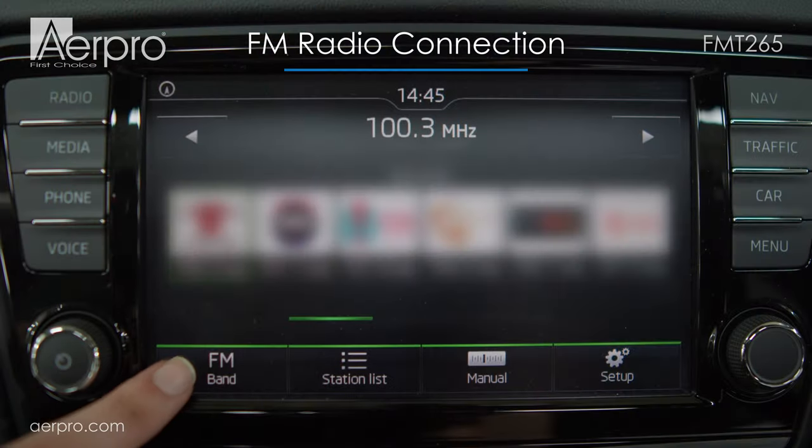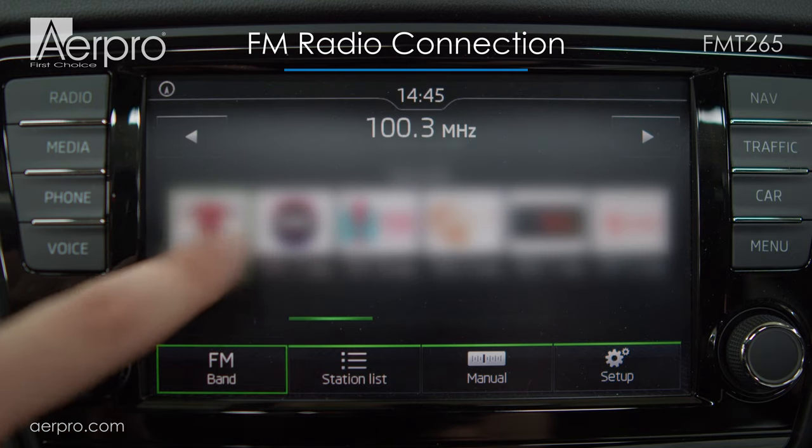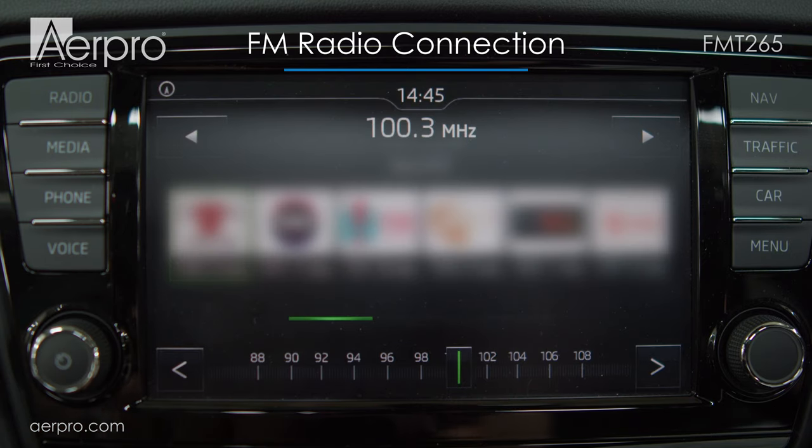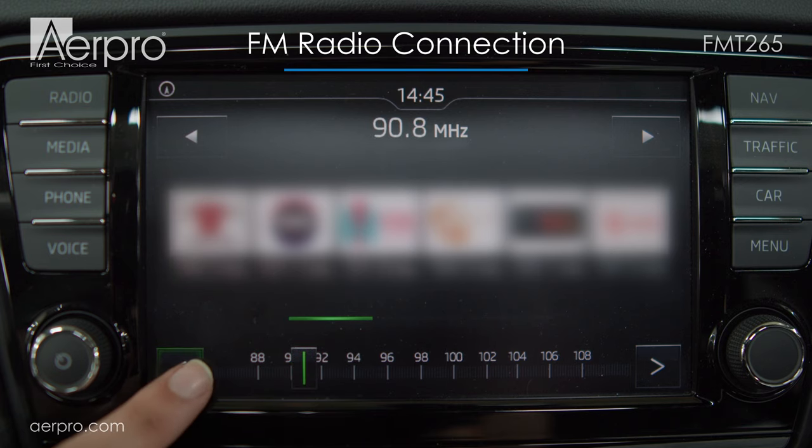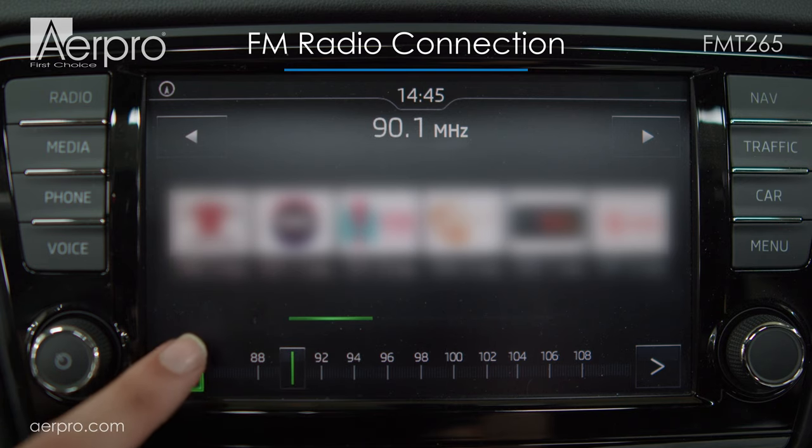Next, let's make sure that the FM radio is tuned to the right frequency on the car's head unit. Since I've chosen 90.0 on the FM transmitter, I'll tune the radio to 90.0, making sure that I'm in FM mode.